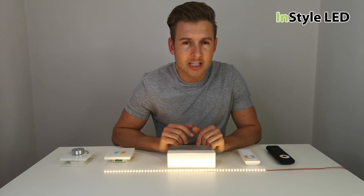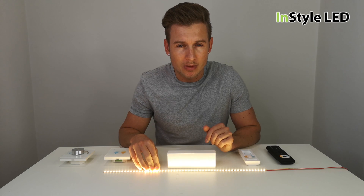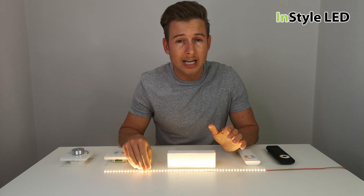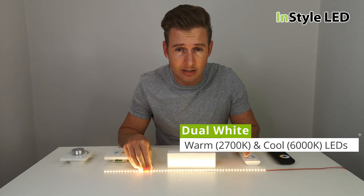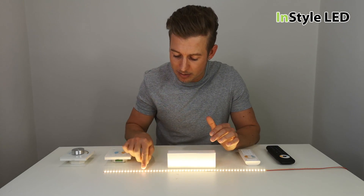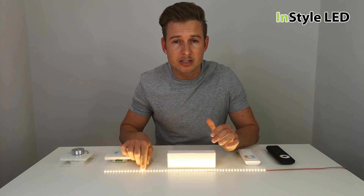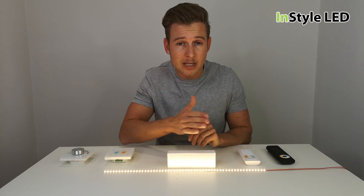In this video I'm going to be talking about the dual white LED strip. This has a two-in-one LED where it has a warm white 2700 Kelvin and a 6000 Kelvin cool white LED both in one LED, so that you can mix from very warm white to very cool white and any white in between.